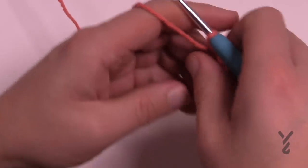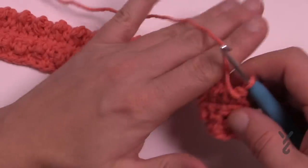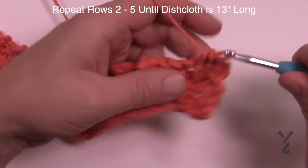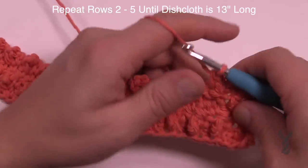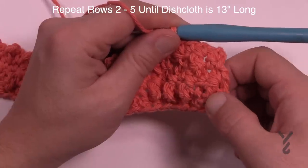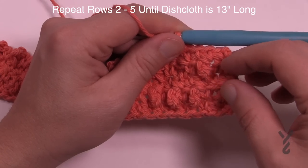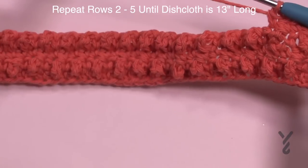Row five is a repeat of row three - every time you can see the nubblies in front of you, just chain up one and single crochet in each. To continue the pattern, repeat rows two through five. Row two: chain one, single crochet in the first, then treble, single and so forth. Come back with a plain single crochet row, then do two singles first before the treble to create the offset nubblies. It's quite straightforward.